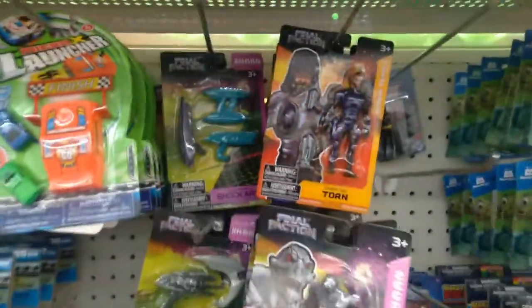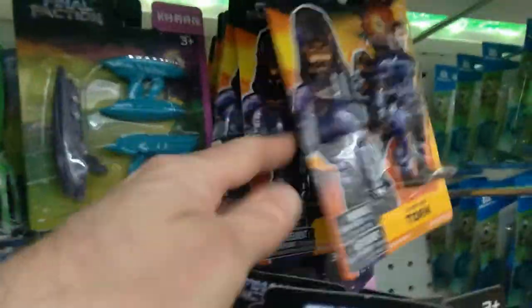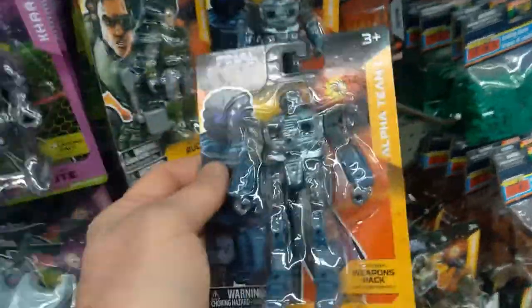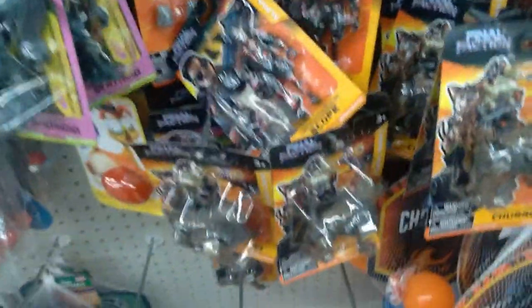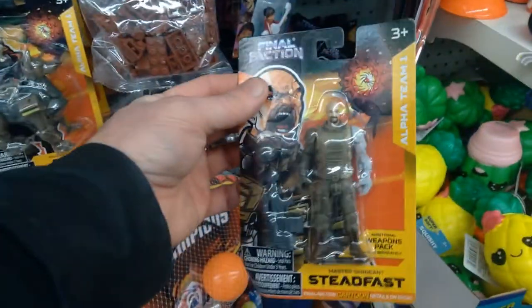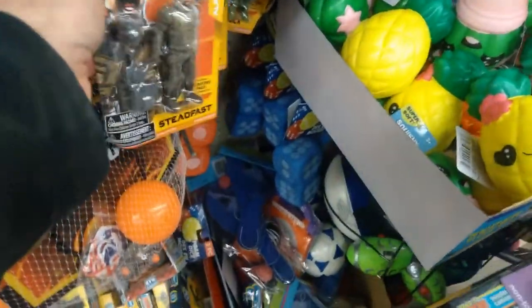Looks like they've got a lot of figures too. Here's Torn — I haven't seen that one before. Got some of the Karn figures. Looks like all of the first wave too. ACRM — yeah, this is definitely series one. Down here we've got Churro, which is from the second series, so that's very cool. Here we've got Steadfast. Yeah, that looks alright. Not bad — a lot of selection here.